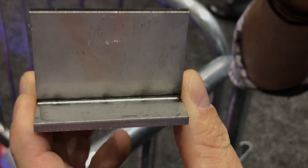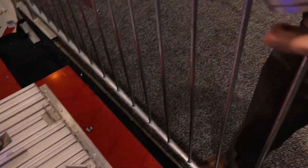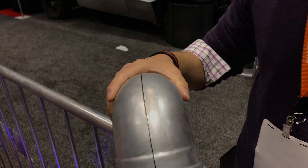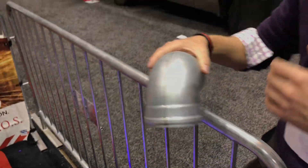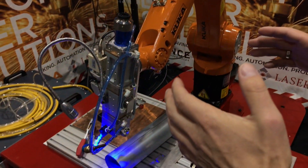Here you can see how clean the weld is. Believe it or not, there's no cleaning done afterwards — this is just the weld coming straight off the robot. Here's another example of what this robot can do: it can follow a turn and make sure that weld is perfect. Down here you can see it even handles ridges — another technical spot where this robot excels. This is not an out-of-the-box solution; this is a custom integrated solution based on customer needs.